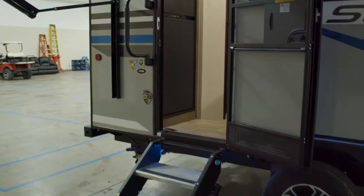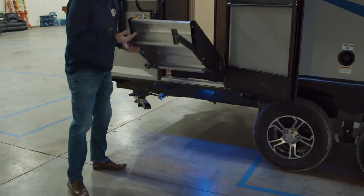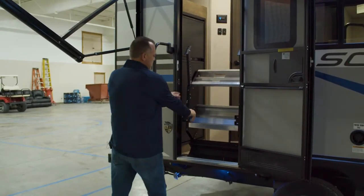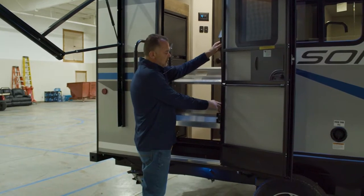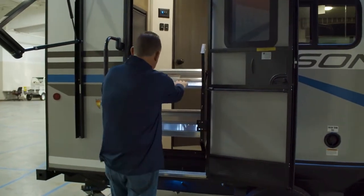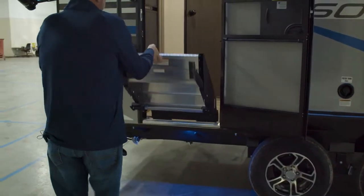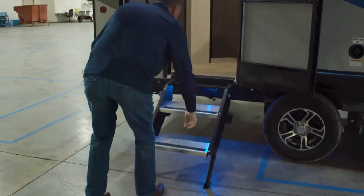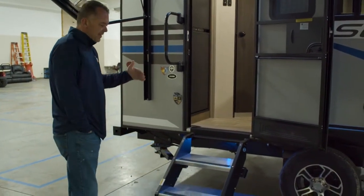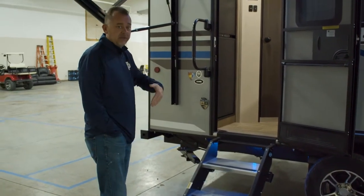We also have the Moride flip-up easy-to-adjust steps, easy to lock in — boom, locked in. If you ever need to adjust the legs, here are your easy adjustment legs. Anybody can do this. Maximum weight on these is 500 pounds, and you'll notice anything new coming in has the larger last step going into the unit, or larger first step coming out of the unit.